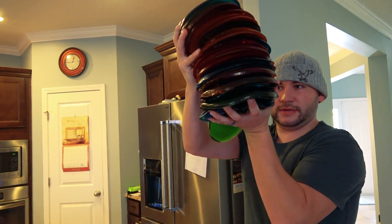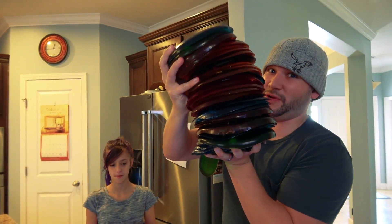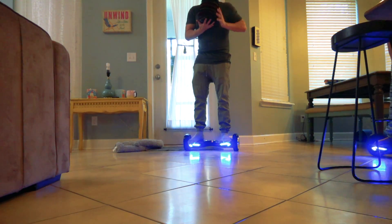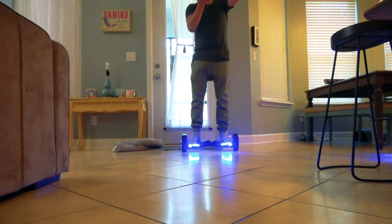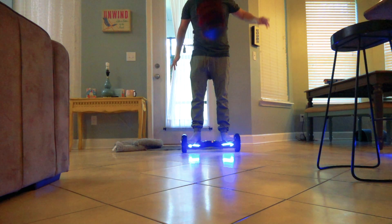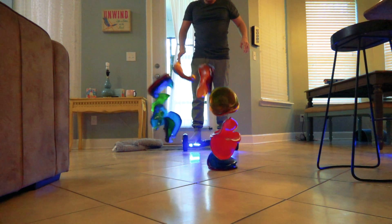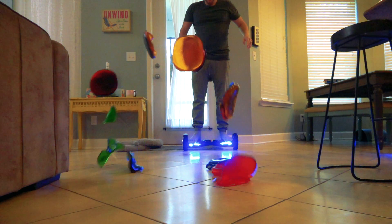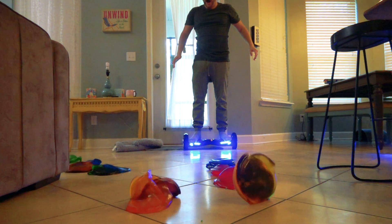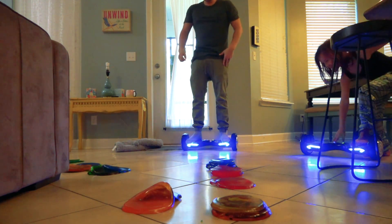We are going to do an ultimate gummy frisbee tower drop and see how much they mess. It's really heavy, guys. This is probably about 30 pounds. It's super heavy. Here comes the giant gummy tower drop. Oh! Gummy explosion!